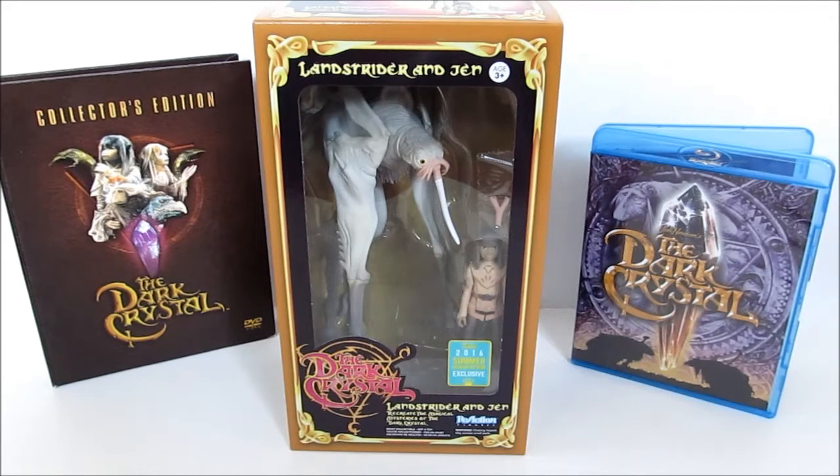No humans were filmed in it — everything, even the plant life, was all made up or based on something. It was all puppets and it's a really, really good film and still a classic today. In 1983, toy company Aviva — you can actually find some prototypes floating around — had an unproduced line that never came out for the Dark Crystal.